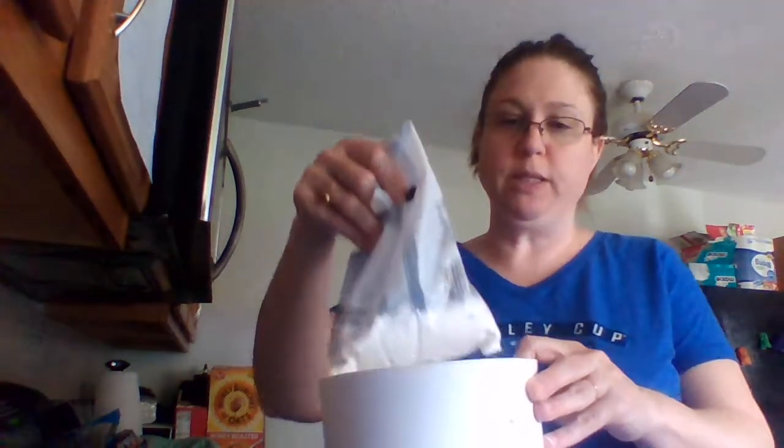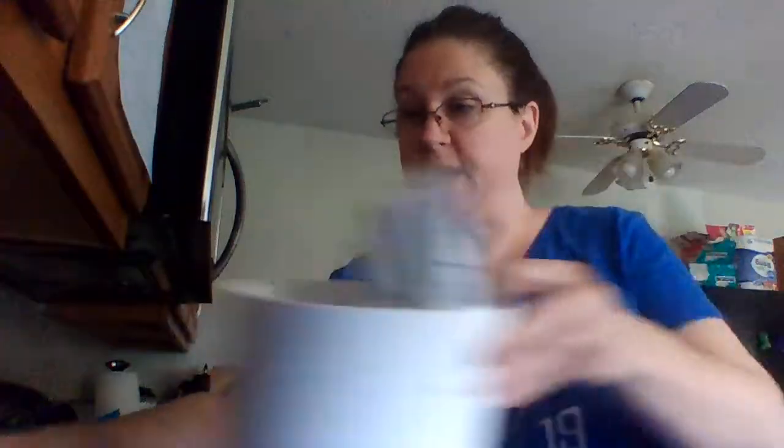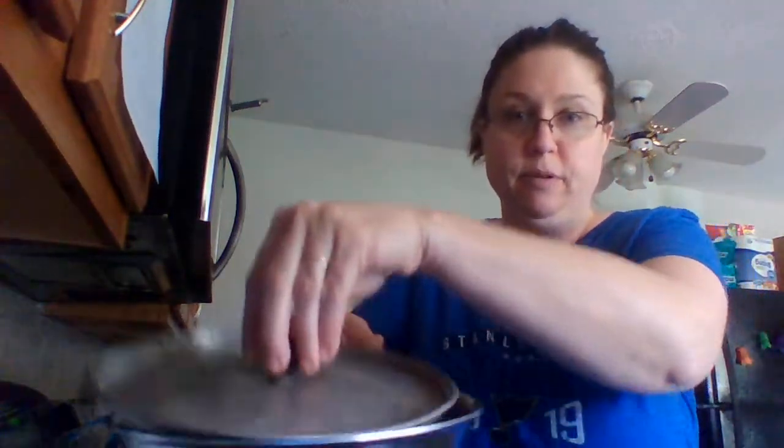Hi everyone, my German pancake is about to come out of the oven — it's got about 30 seconds. Before I get started, I wanted to let you know that when it comes out, the recommended toppings are powdered sugar and syrup. I've got both of those, and I also made some fried apples because I like them on my pancake.